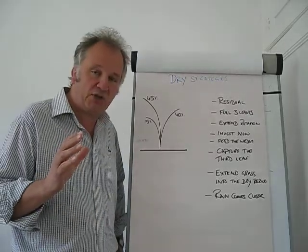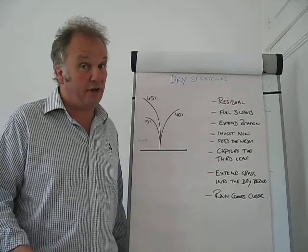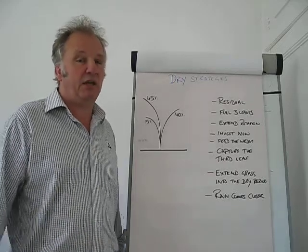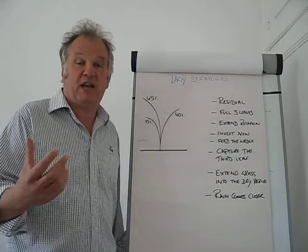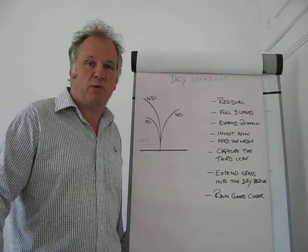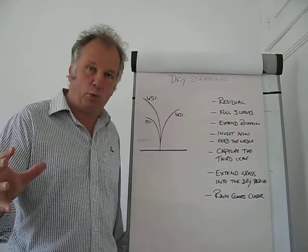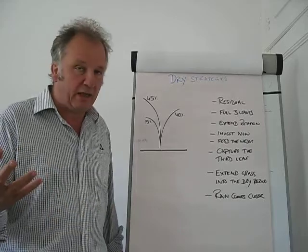Before I start, there are a couple of key things I am going to talk about. One is average cover — we need to protect that. Secondly, whatever we do, we need to hit residual, because the residual is actually an investment going forward for the next round and subsequent rounds through the rest of the season, to make sure we get quality and quantity. So first of all, we need to get the residual.